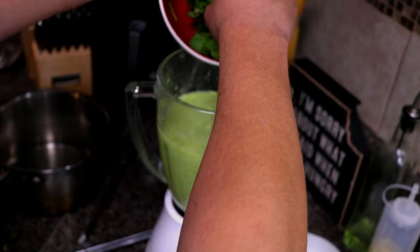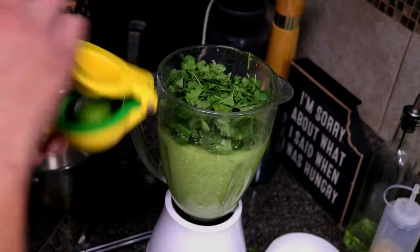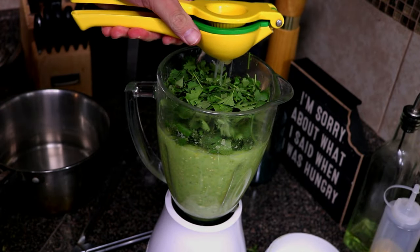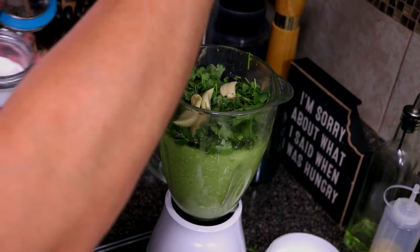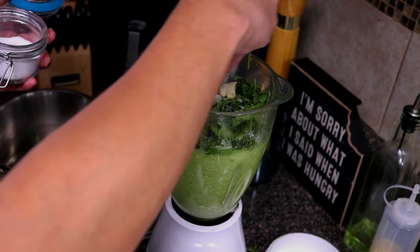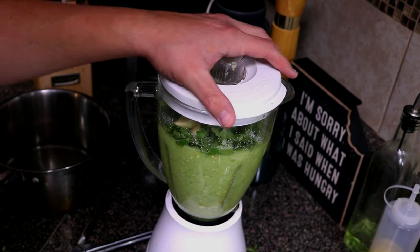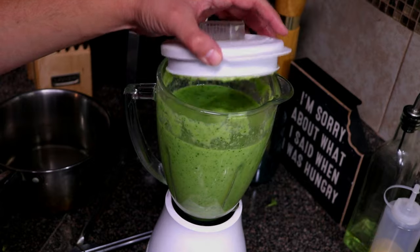Now that we've cleared up a little bit of room, we're going to go ahead and add in our cilantro, our garlic, lime, and season with just a little bit of salt. You don't want to go too heavy here — probably about a teaspoon — then check it after you blend it. Now that we've got a little bit of salt and everything else in there, go ahead and give this another final blend to mix everything together.